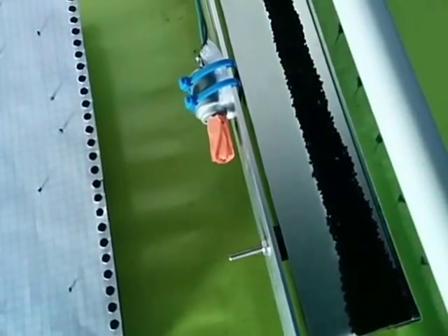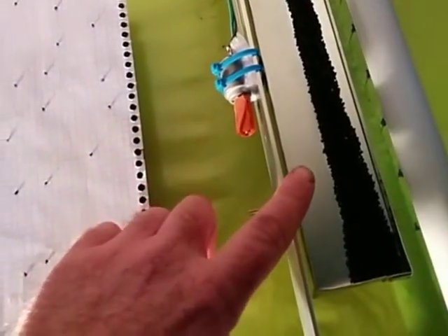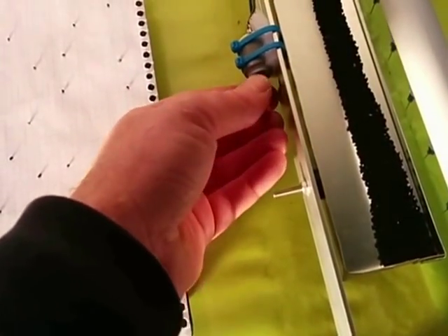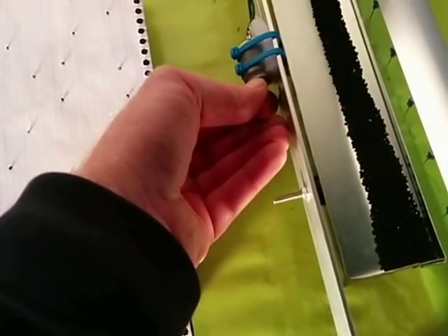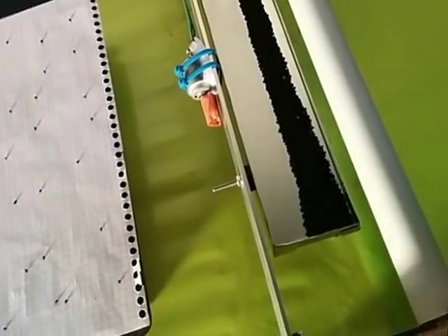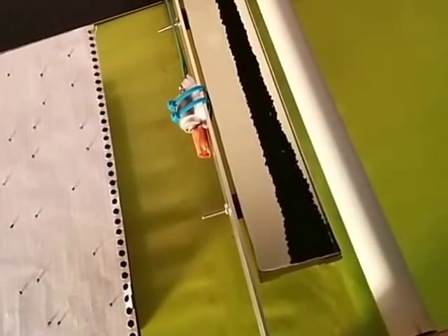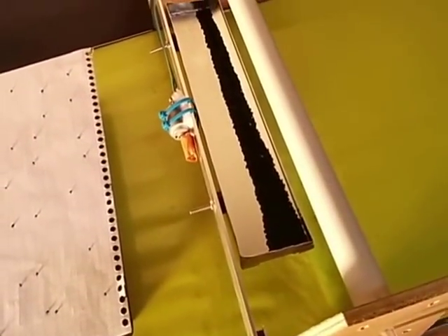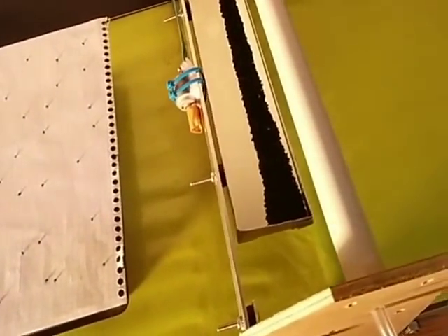Over here we've got a tray for the seeds to vibrate in, with a motor with an off-centre weight — I've just got a couple of nuts taped on. I'm controlling that with pulse width modulation to get the seeds to vibrate properly. It's much harder than it looks to get the seeds to vibrate without them jumping all over the place. Vibrations are a difficult phenomenon to control.